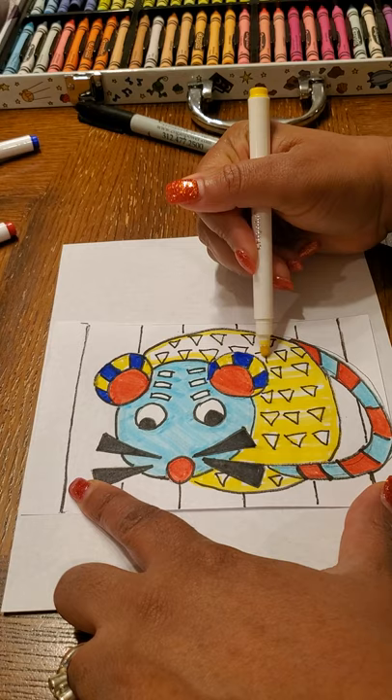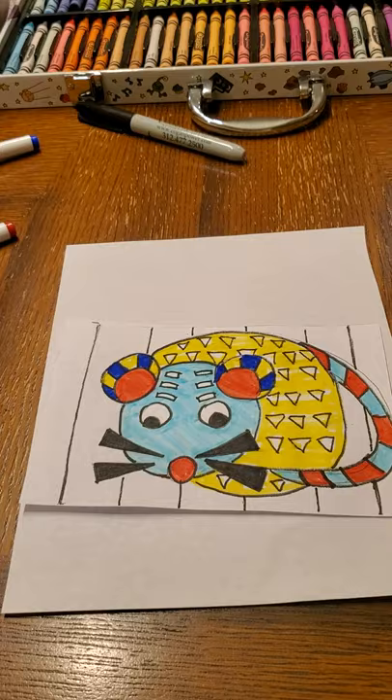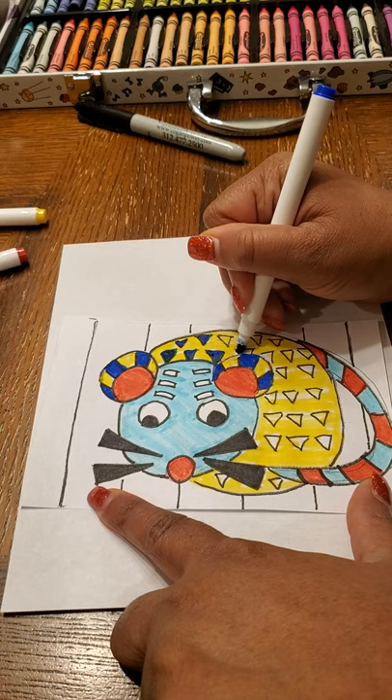When using markers, try not to touch any of the other color because it will bleed into the space where you don't want it to go. These triangles on the back make a nice pattern — it looks very tribal using geometric shapes.